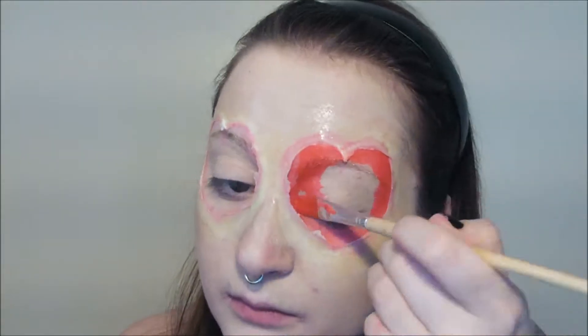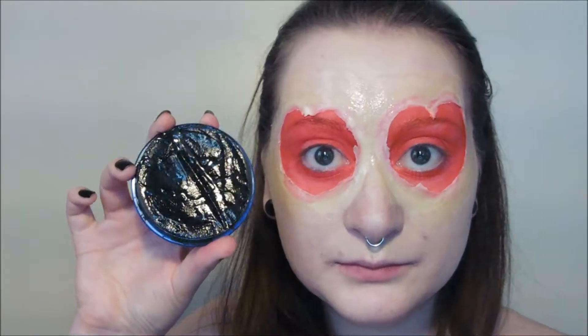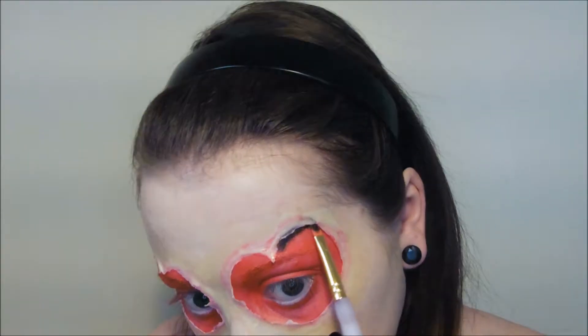And now we're going to fill the insides of our hearts with red face paint. This is a water activated paint and I'm going to keep the colour fairly opaque so I'm not using much water, and I'm going to go all around the edges of the hearts, underneath the latex eyes, and then we're going to fill in the rest of the eye area.